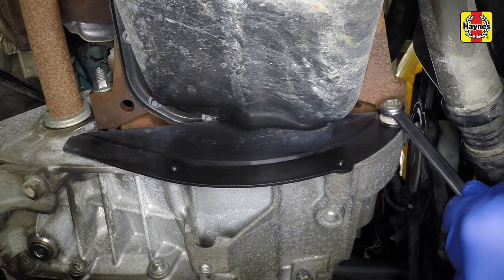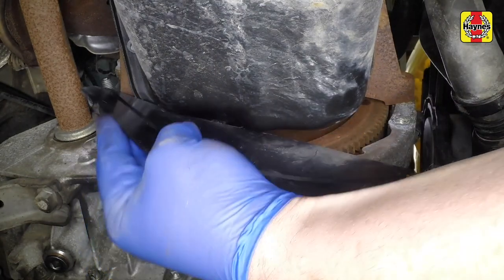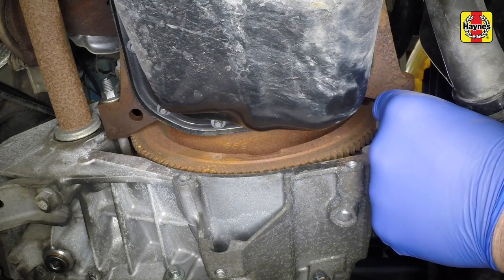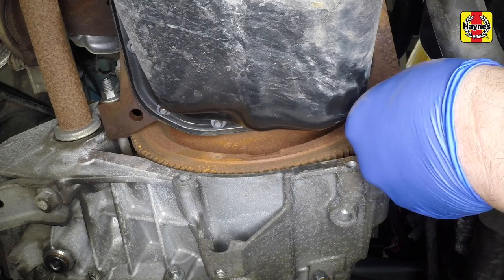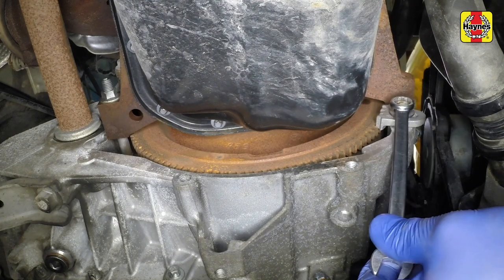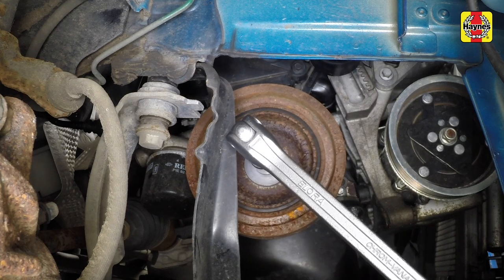Undo the bolt and remove the cover from the lower section of the transmission bell housing. The crankshaft must now be held stationary in order to loosen the crankshaft pulley bolt. Jam the flywheel ring gear with a pry bar or, preferably, fit the correct flywheel locking tool. Engage the teeth of the locking tool with the ring gear on the flywheel then bolt it to the bell housing. Undo the central bolt and remove the crankshaft pulley.